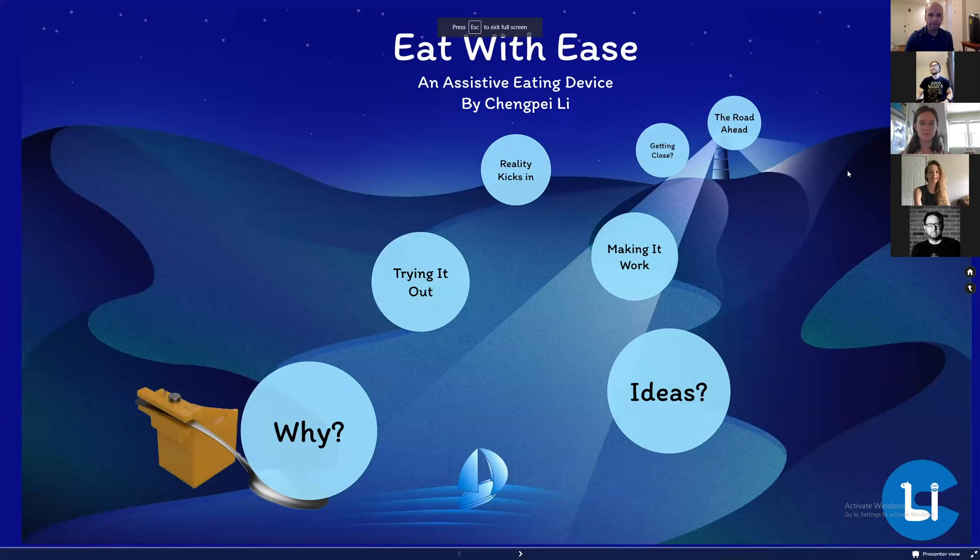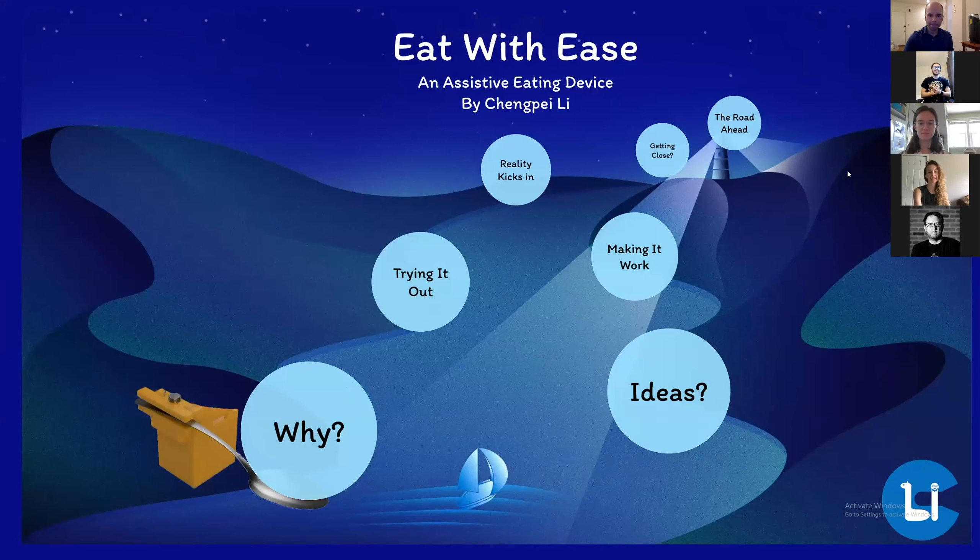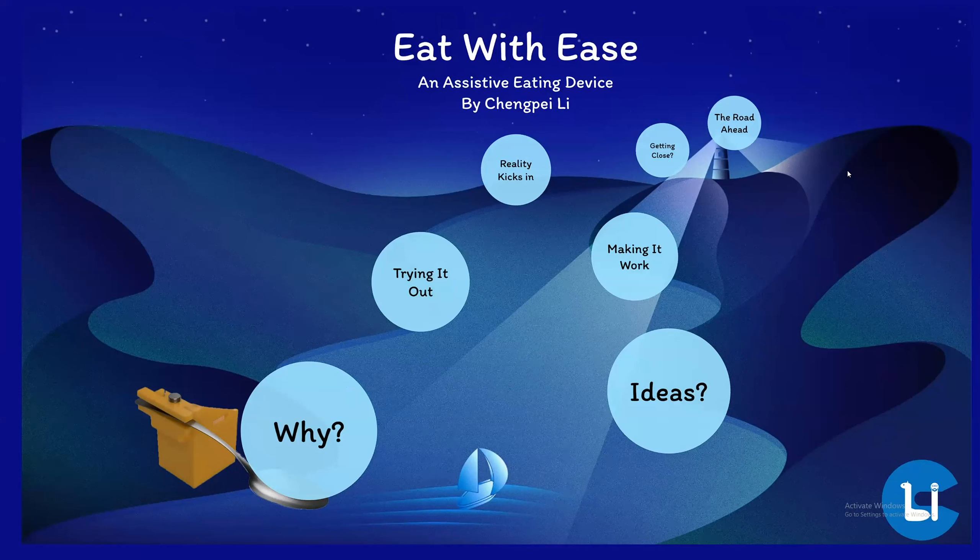With that, I'll turn things over to the students. There are three presentations, and the first one is Sean Pei. Sean Pei, go ahead and take it away. I'll just share my screen — let's hope this works. Are you seeing this? All right, I'll start off today's presentation by presenting my device, which I named Eat With Ease.